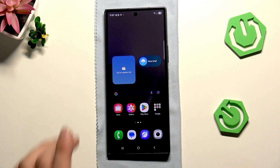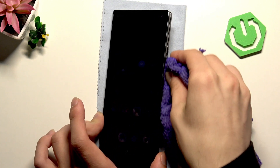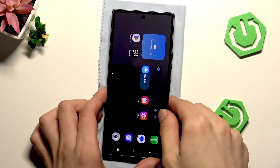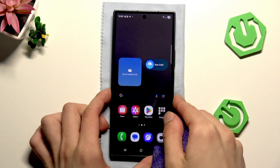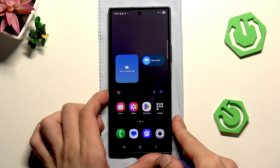First, clean your fingerprint port. You can do it with a soft brush or, like me, with a microfiber. Just don't use any metallic tools — I don't even know what you could use metallic for, but don't.